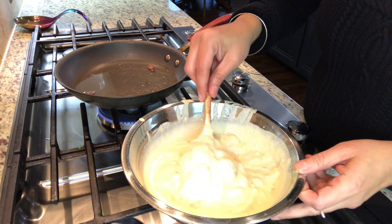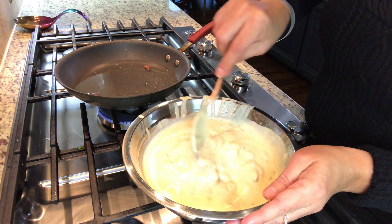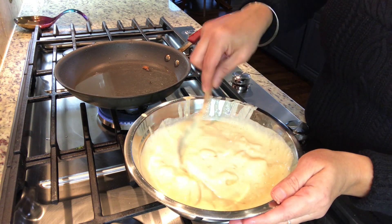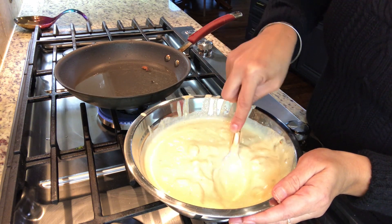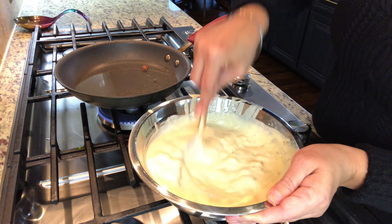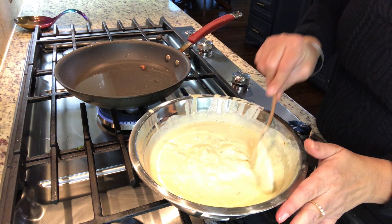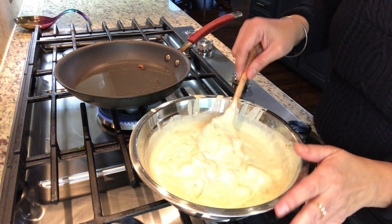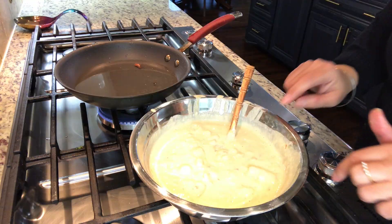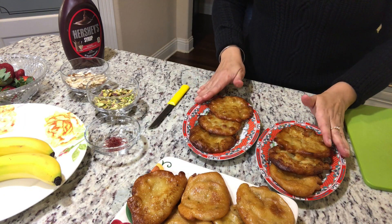Now I have mixed the banana in the batter. If you like, you can either add it with milk or add it with water. The consistency should be flowing. This is a banana-based malpua. So friends, this is the traditional one, and this is the banana-based version.